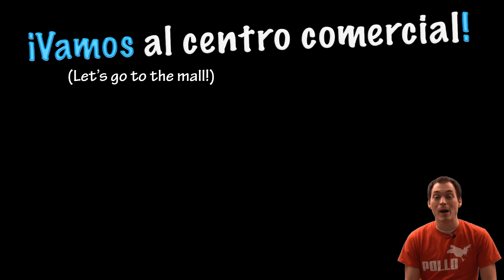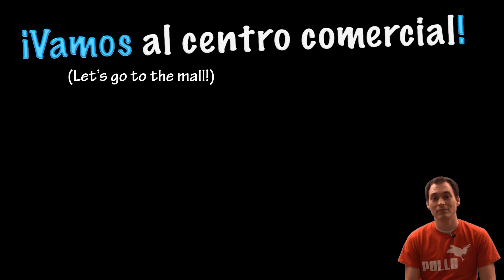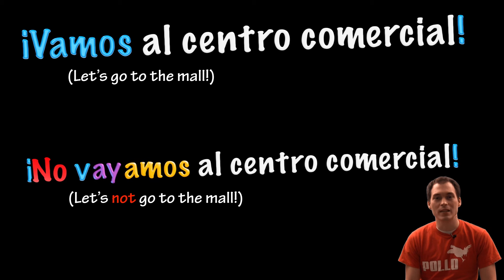Let's go to the mall. Vamos al centro comercial. Let's not go to the mall. No vayamos al centro comercial.